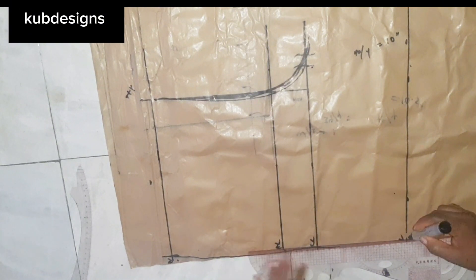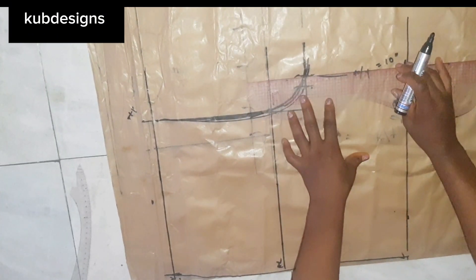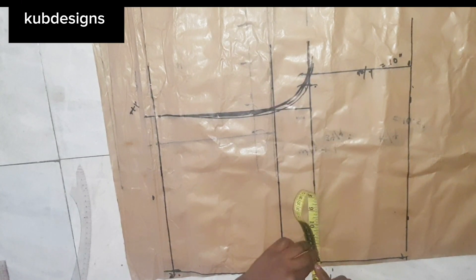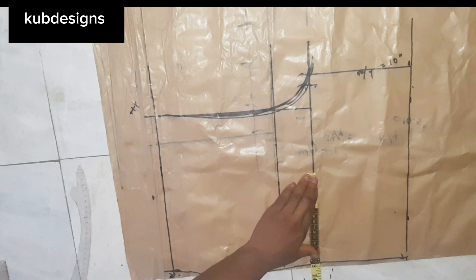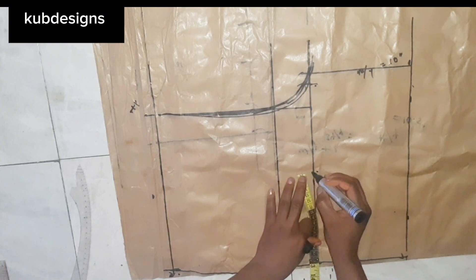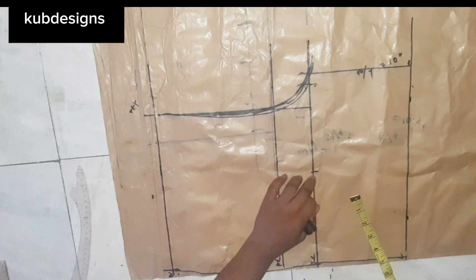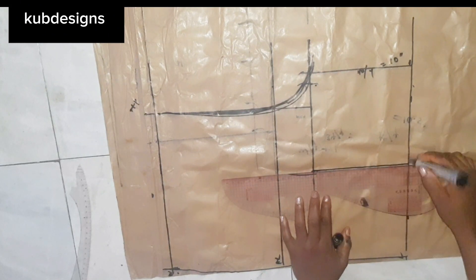I'll mark it straight first to show you — if I mark it straight and cut, the down part will be too free. That's why I need to find the midpoint of the thigh line. When I found the midpoint, I mark it and draw it straight down to the end line as you can see me doing in the video, then connect it to the end line.